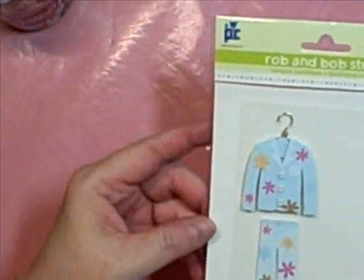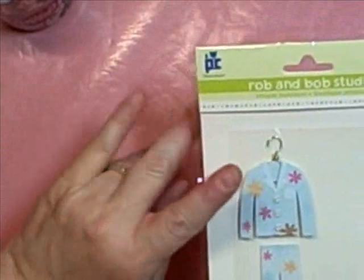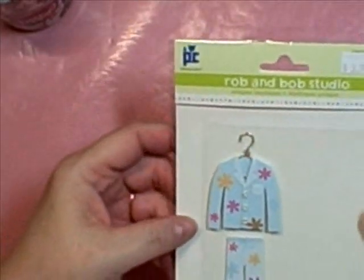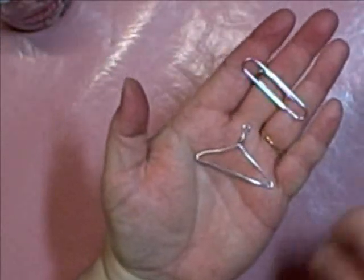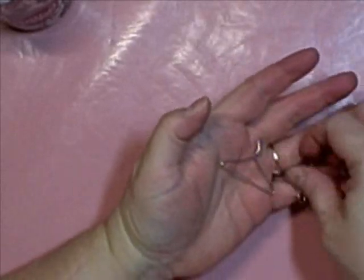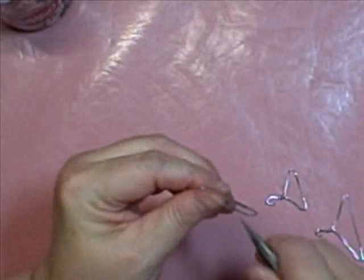Hi everyone! I wanted to show you a trick that I found. I was looking for a hanger and I don't have a Barbie doll kind of hanger — I don't have any girls. So I found this in my stash; I don't know what I used that for, but that set was $4. Now I don't know how much Barbie hangers are, but check this out — using a paper clip. I'm going to show you how to make them.